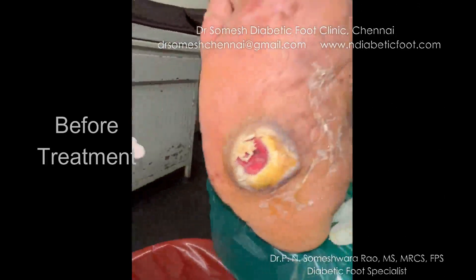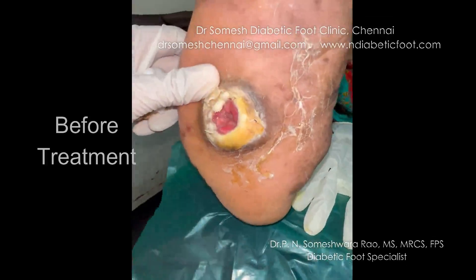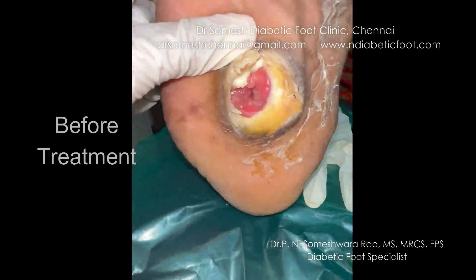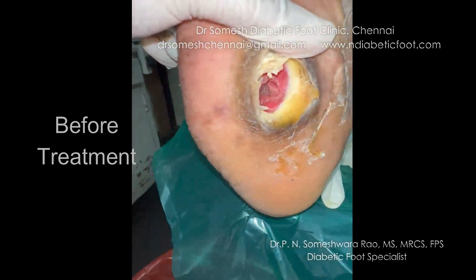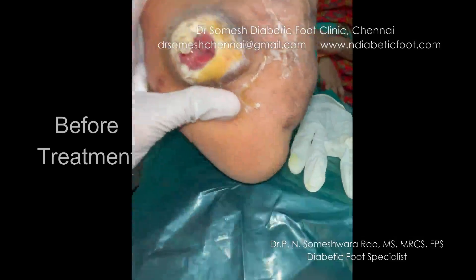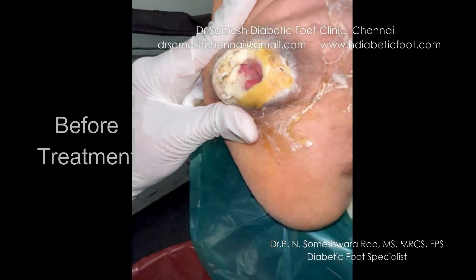You can see the rest of the foot with callosity. You can see the extensive callosity with deep cavities going deep inside. Looking at the top with the probe, you can see the discharge from the foot.